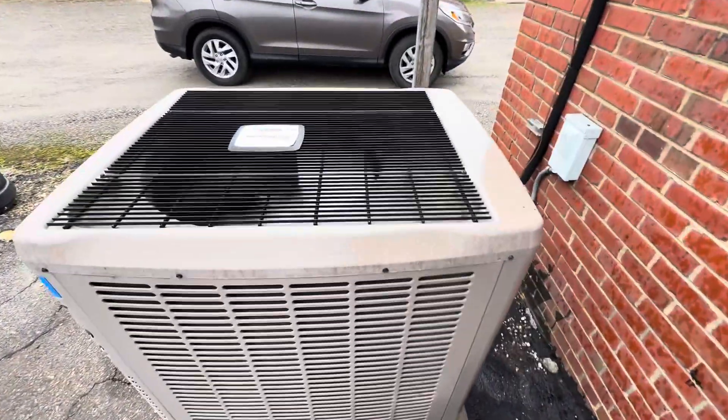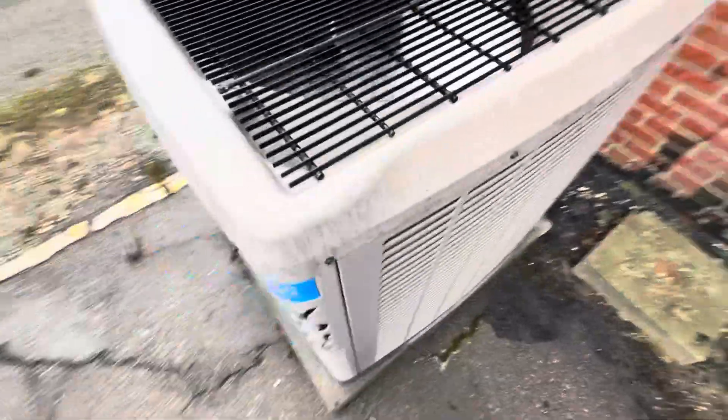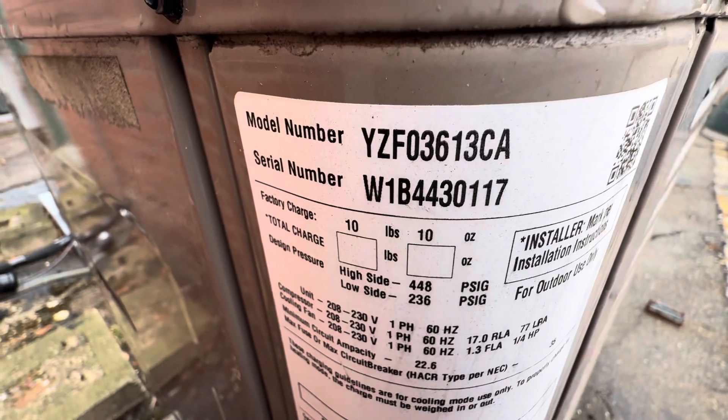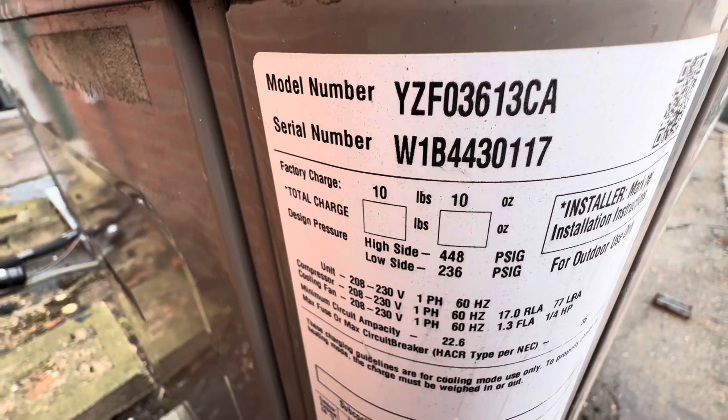This is a York, which I tried getting started up last spring but I never got it. It's a three-ton from 2014. There's some frost on it — the whistle pops on that one.